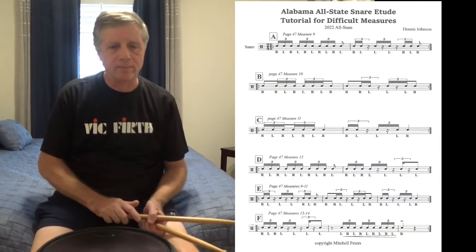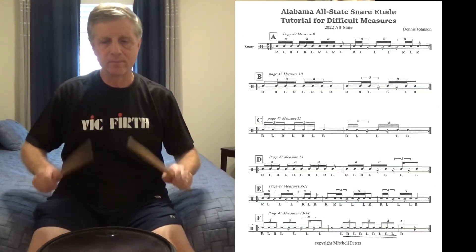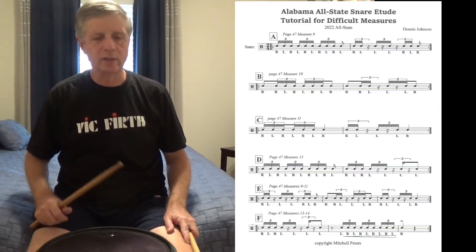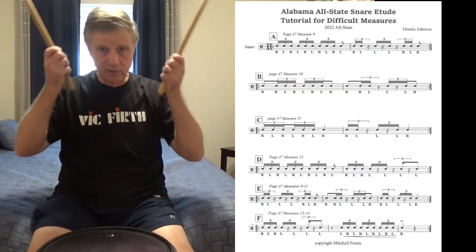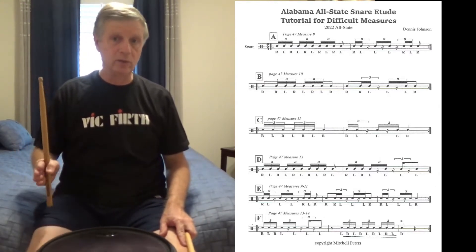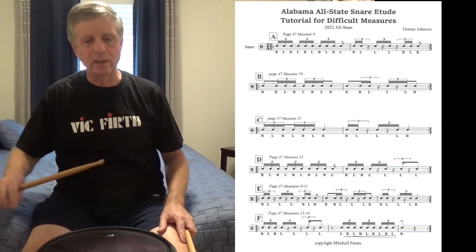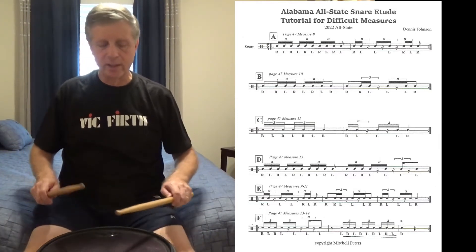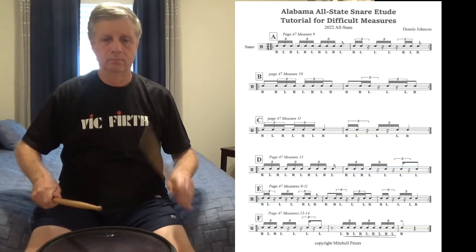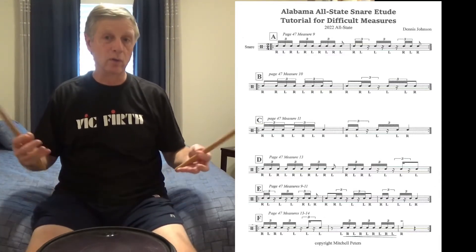The third measure in question is still on the same page — page 47, measure 11. We fill up the previous measure with 16th note triplets, and that gives us letter C. Make sure beat two is right: 'diggada diggada, two da da da da da two, diggada diggada.' Don't rush into beat two. Here's letter C again, and then at 90 BPM the actual measure.